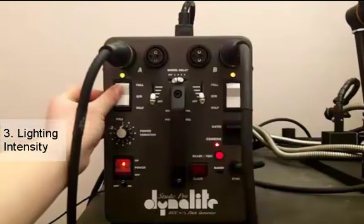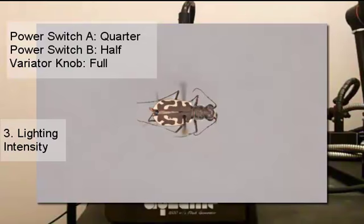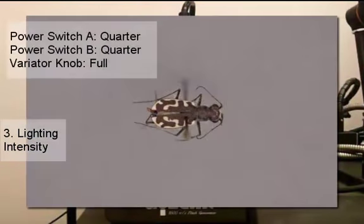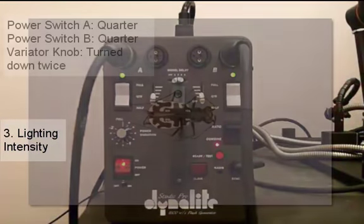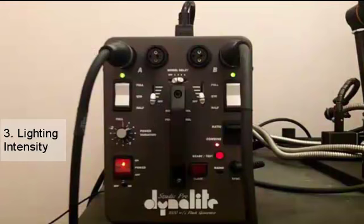We go ahead and do half and quarter and take our picture — this picture is the darkest yet. Finally we go to quarter and quarter, which is the lowest intensity combination, and when we take this picture it is a very dark picture. But just to show what happens when you use the variator knob, I'm going to turn it down twice, bump that energy, and then take another picture. As you can see, even though quarter and quarter was the lowest intensity combination between the two power switches, when you turn the variator knob down that makes your image darker still.